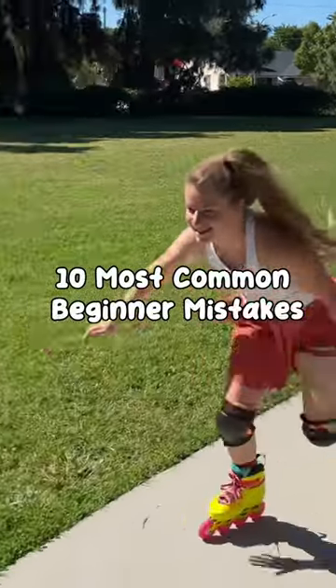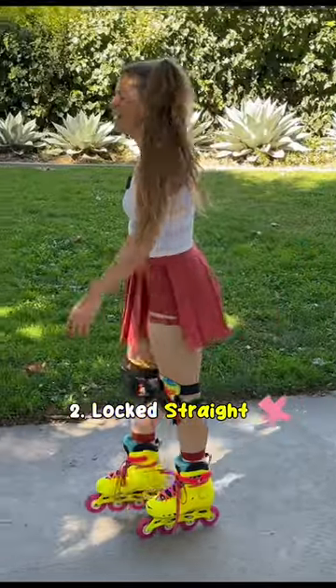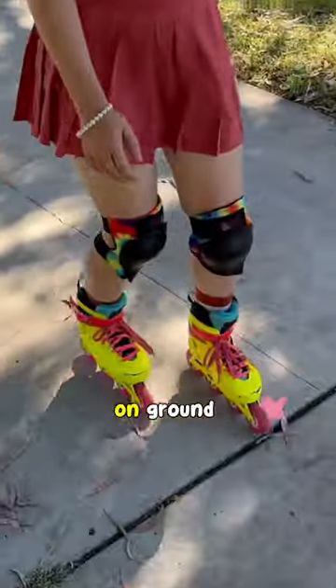10 most common beginner mistakes on rollerblades. Going too fast too soon. Locking straight legs. Not picking your feet up off the ground.